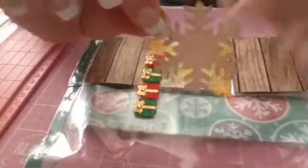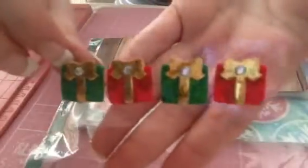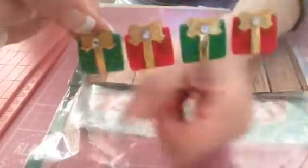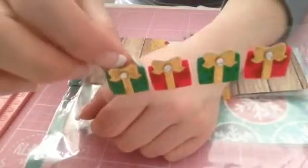And then she's gifted me a wooden snowflake. And then a batch of these beautiful Christmas presents — I love these. I already know what I'm going to do with them. Thank you so, so much. Sometimes when you see things, you just know.